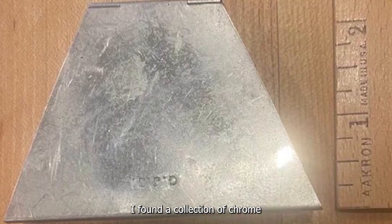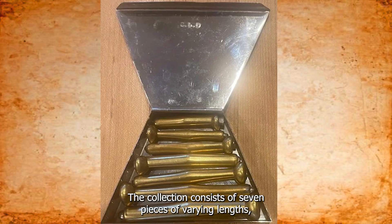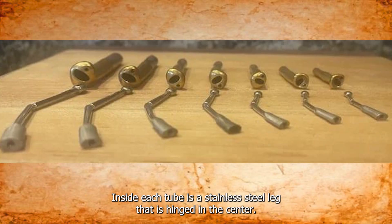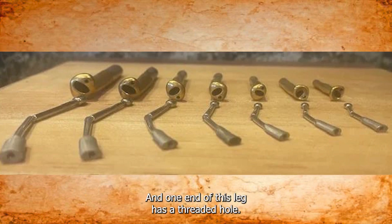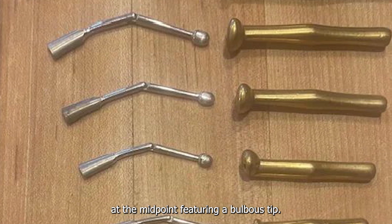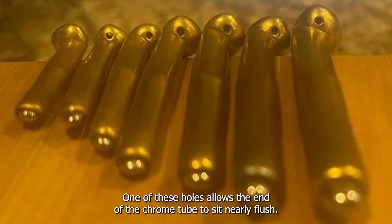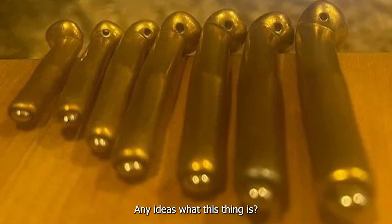I found a collection of chrome and brass tubes, each measuring two to three inches in length. The collection consists of seven pieces of varying lengths, housed in a trapezoidal tin box. Each piece is a brass tube with a small hole at the base. Inside each tube is a stainless steel leg that is hinged in the center, with one end having a threaded hole. The chrome tubes fit into the brass tubes and are hinged at the midpoint, featuring a bulbous tip. Both components are hollow, with the brass tube having two holes on one side. The only markings are three initials on the tin box. Any ideas what this thing is?